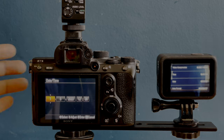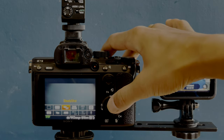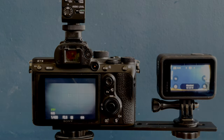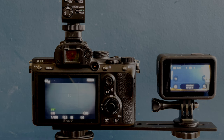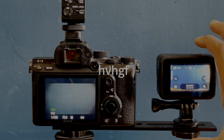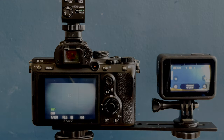On the GoPro side, you have nothing else to do. But on the Sony, you will need to turn off the SteadyShot or the IBIS, and crank up the shutter speed to at least 1/400. I like to keep the ISO to automatic, and of course if it's a very bright sunny day, you may need a higher shutter speed. You can also set your ISO manually if you want. When you're ready to record, simply press record on the GoPro, then on the Sony, record your footage, then press stop on the GoPro and then on the Sony.